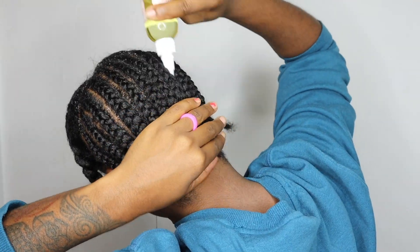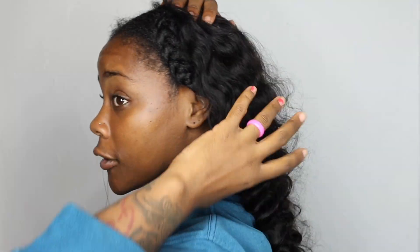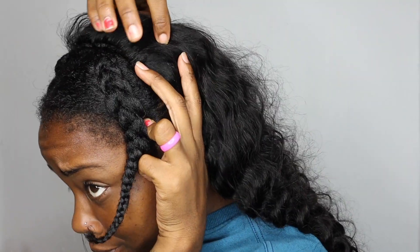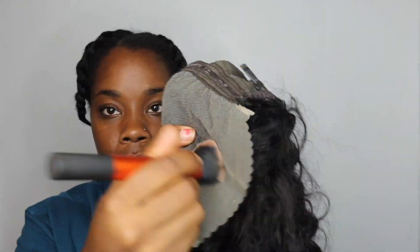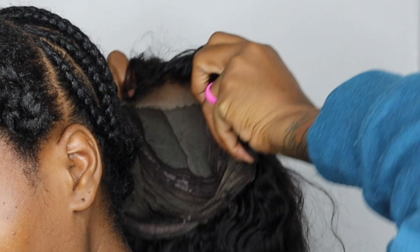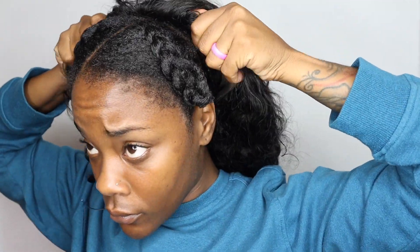I'm going to use some of my hair oil to moisturize my scalp before I sew it in. I'm just going to sew this on the best I know how. I applied some makeup to the lace stock area, and right here I folded the lace under so that I'll be able to sew it down and not cut the lace off.